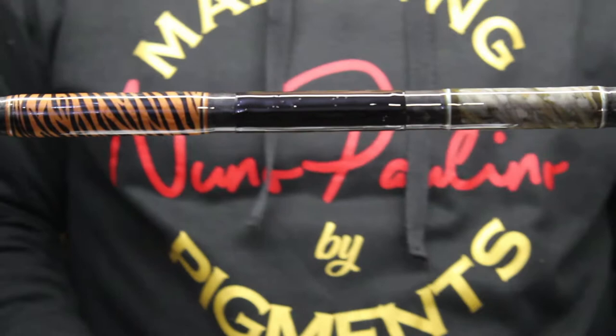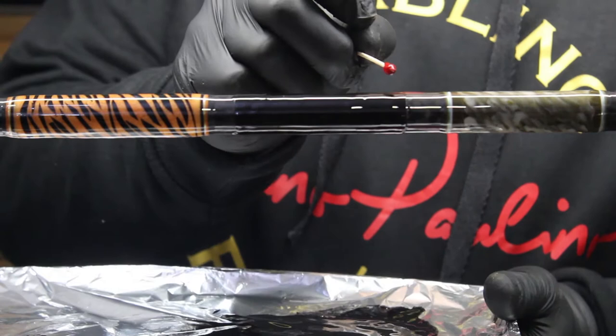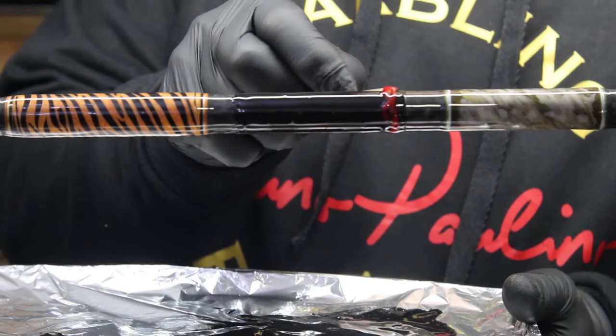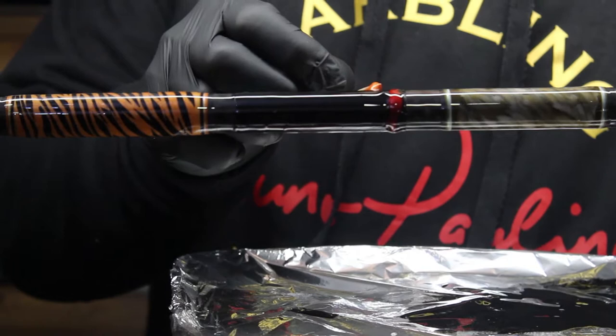I already applied the base coat on this one to save some time and keep the video a little shorter. So I am going to start to put some red in here and make a stripe all around. I always start with the darker color — it will be the base of the flames — and now I am going to use the orange, the Clementine Pop.